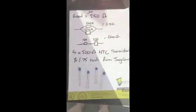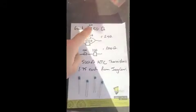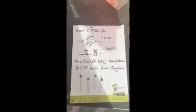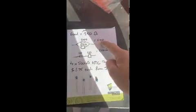Today I'm going to replace my thermistors in my SV650 first gen. The goal resistance is around 240 ohms. What I'm doing is getting two 500 ohm resistors and putting them in parallel. 500 divided by 2, because current flows both ways, gives 250 ohms.